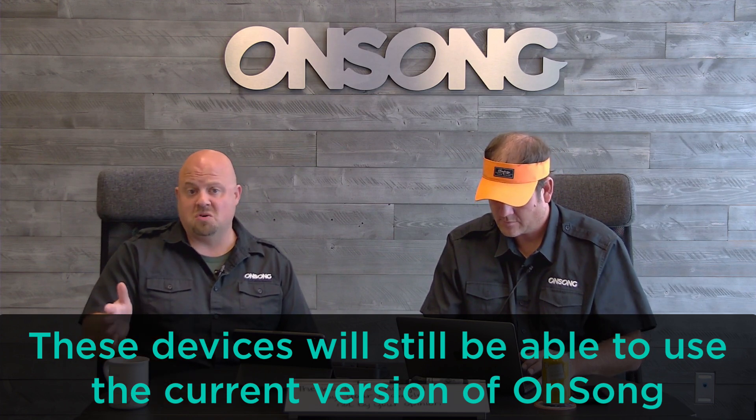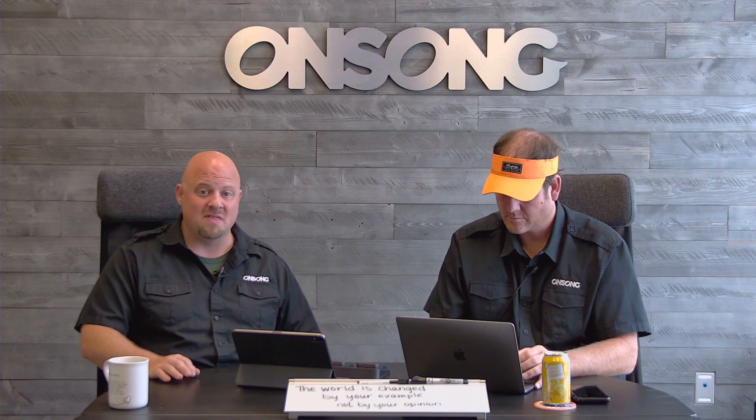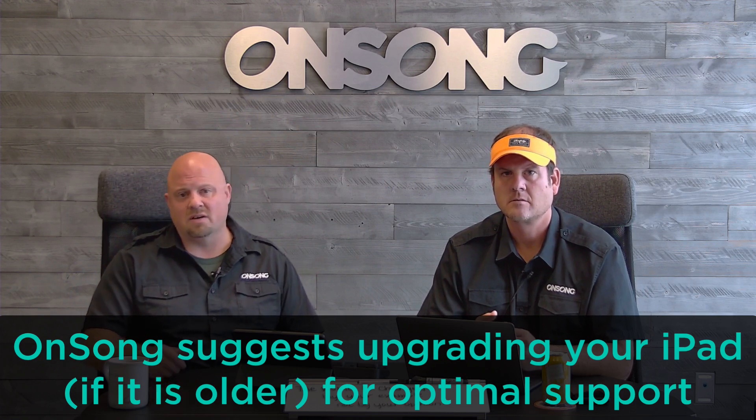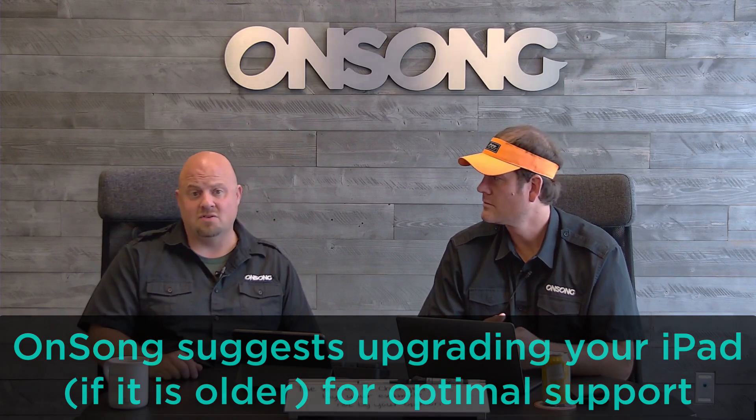It is time to look at an upgrade path — we've been saying this for a long time. The iPad 2, 3, and 4 are not the best performing iPads. If you look at the $300–$330 iPad currently available, it's more than 10 times faster than what you currently have. For $300, if you're using this professionally, you need to look at upgrading your hardware so we can continue to support you and so Apple can continue to support you.